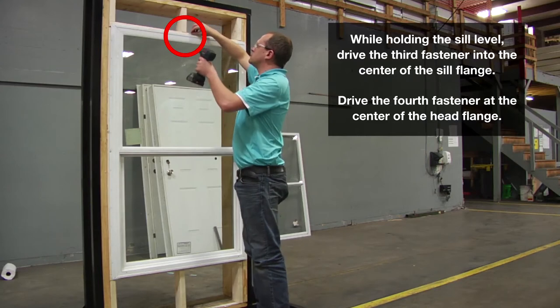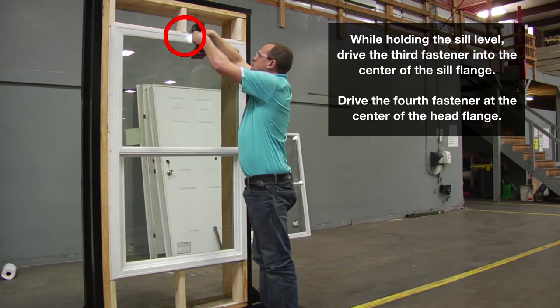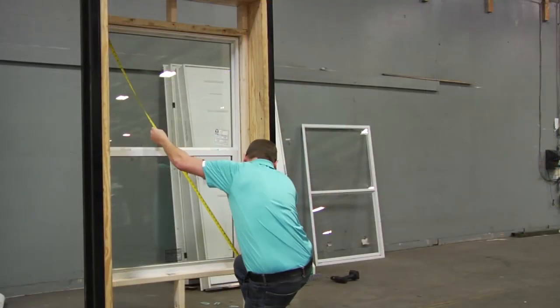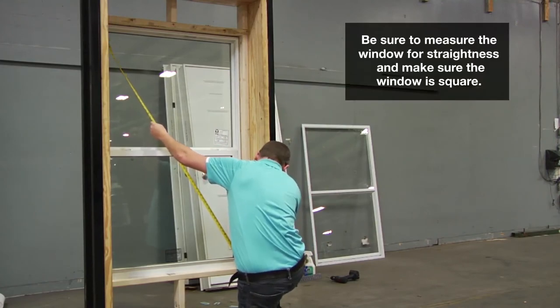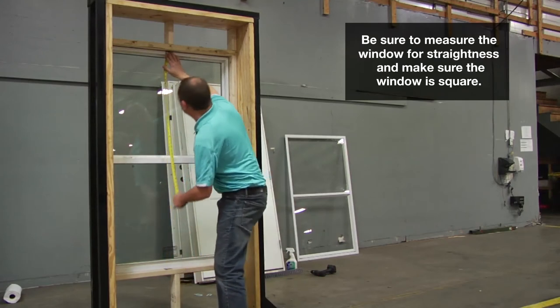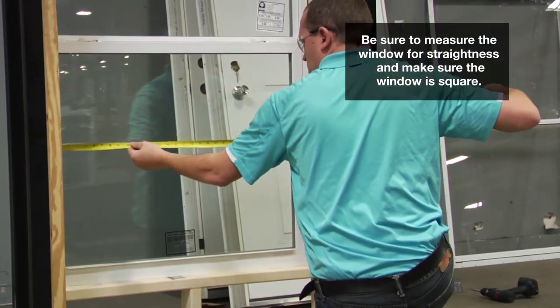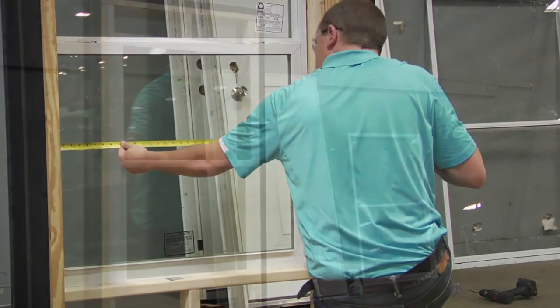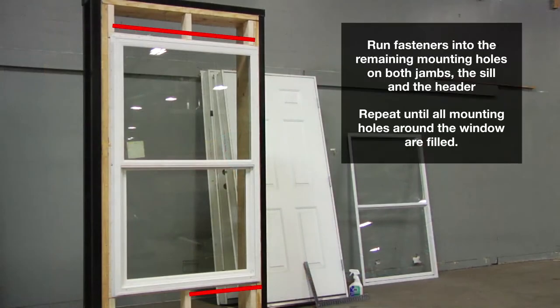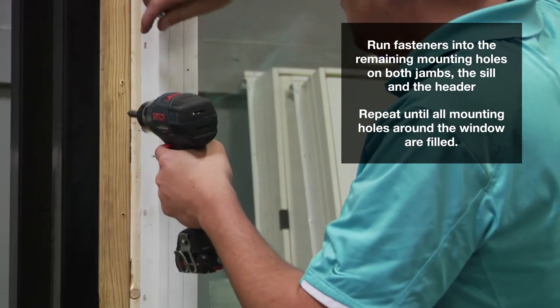Drive the fourth fastener at the center of the head flange. This sequence of fastener installation applies to both vertical and horizontal sliding windows, flush mount, and recessed fin mount for both metal and vinyl windows.